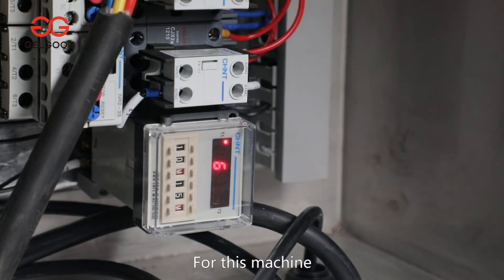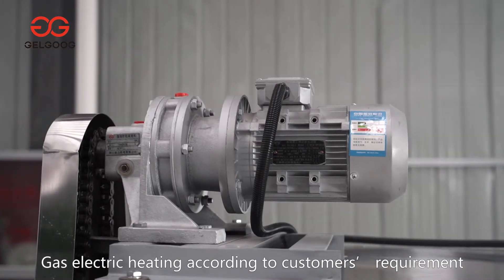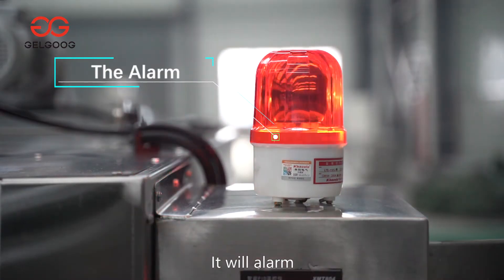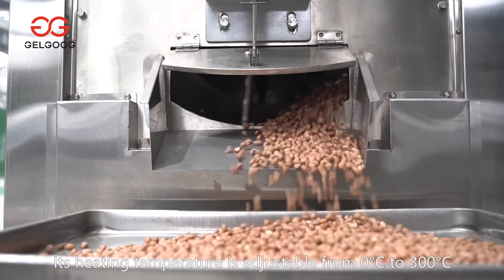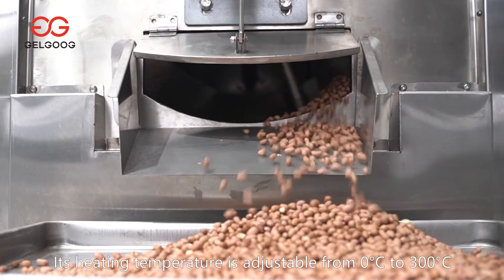For this machine, it can be customized to be electric heating or gas heating according to the customer's requirement. After roasting is finished, it will alarm. For the electric heating type, the heating temperature is adjustable from 0 to 300 degrees Celsius.